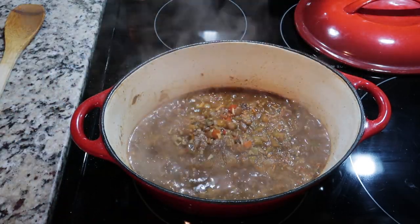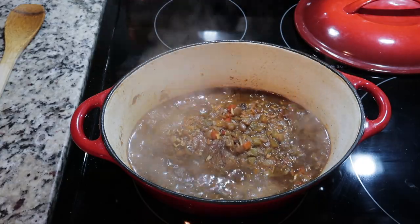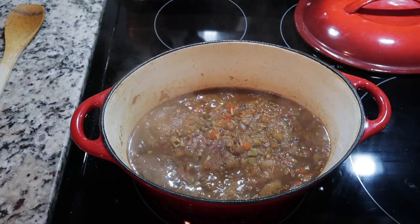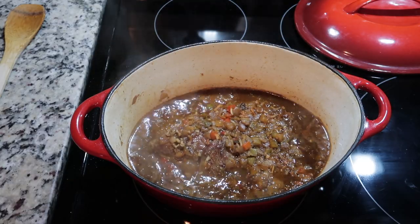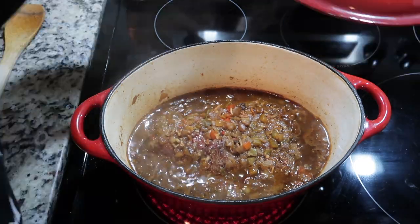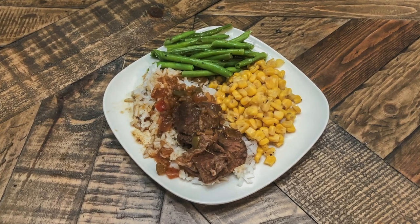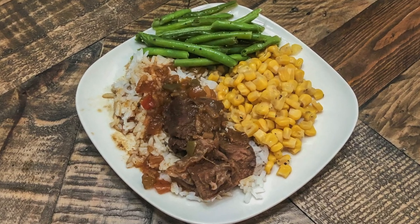After you let all of that cook in together, go ahead and turn your heat to a simmer, then cover it with a lid for about two to three hours, or until your meat is falling apart. I just served this over rice with some corn and green beans and it was super yummy.